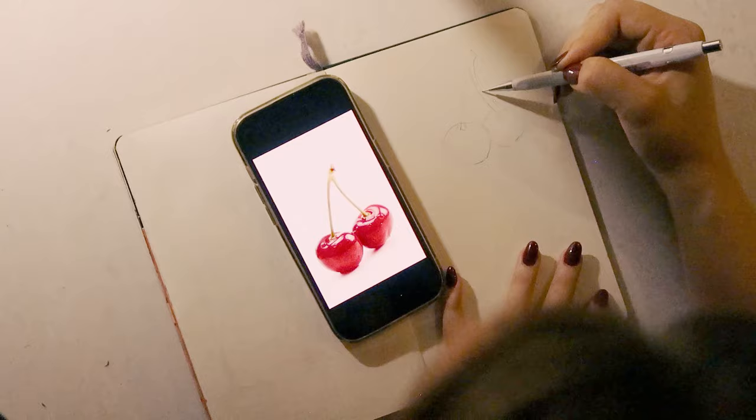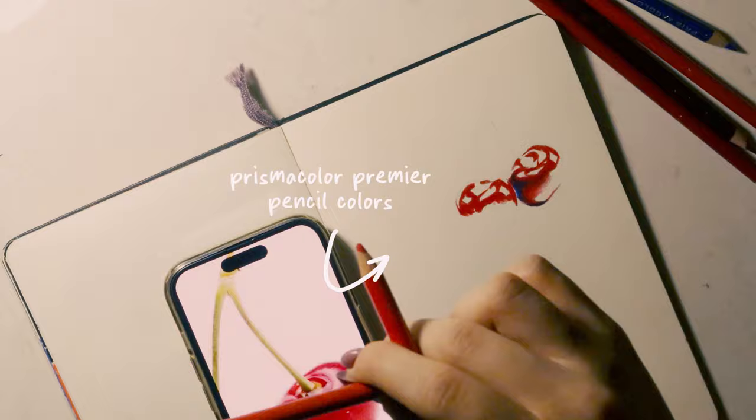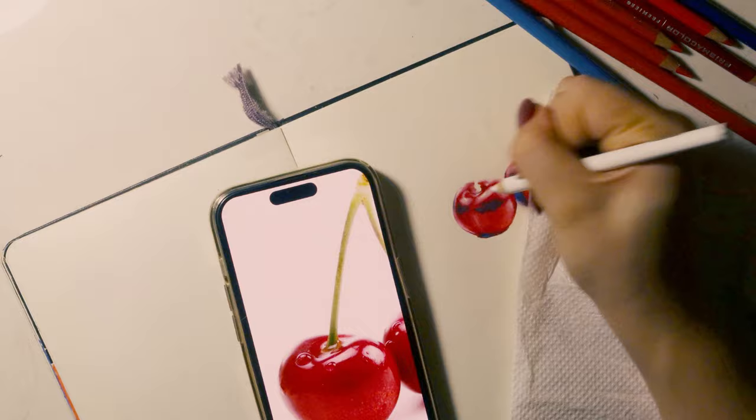My initial idea was to draw these very realistic cherries and then on the rest of the page do a bunch of different graphite drawings, but I didn't end up doing any of that. I did end up filling in this page though — you can see it on my TikTok. I left this part in so you can see the whole process and everything that was going through my mind.